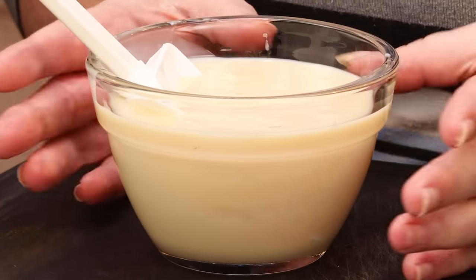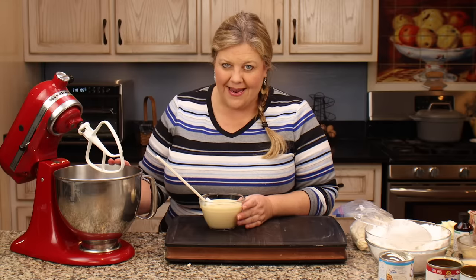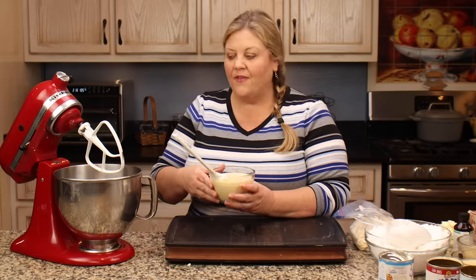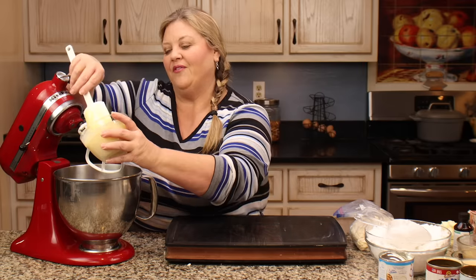The first thing I'm gonna add is one can — 14 ounces — of sweetened condensed milk to my stand mixer. You do not have to have a stand mixer to make this; you can use a hand mixer or even just mix it by hand. It'll be fine — a little tougher and you need some elbow grease, but you can definitely do it by hand.